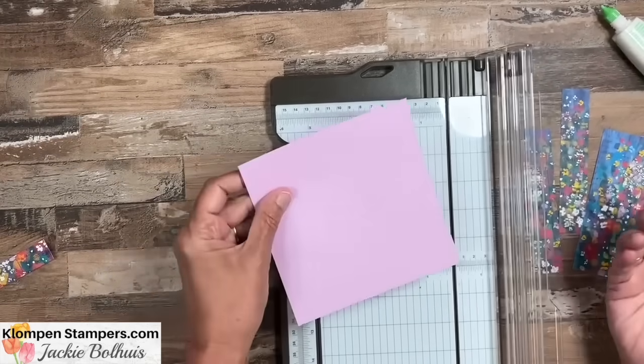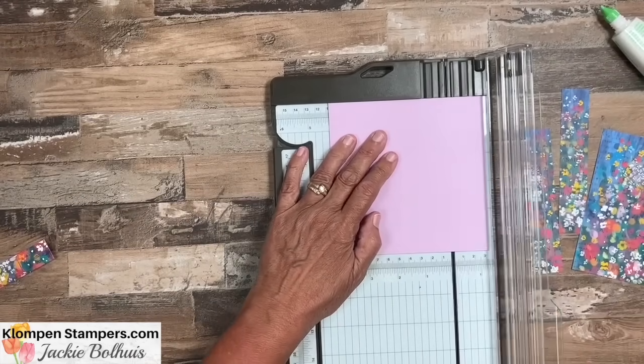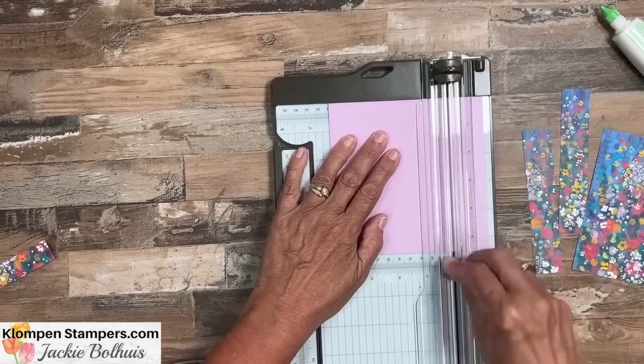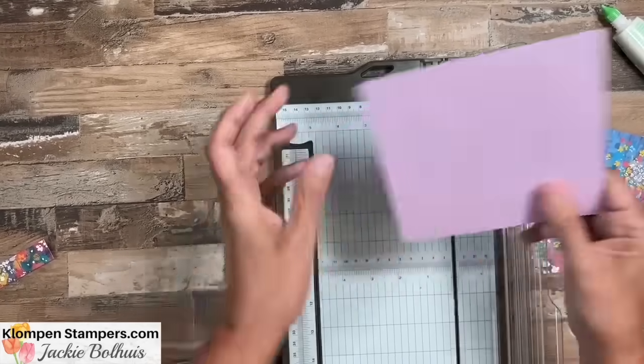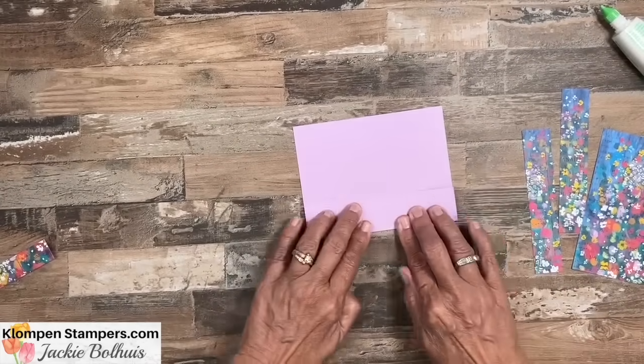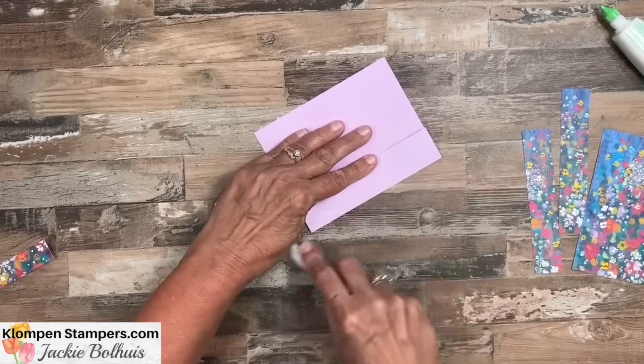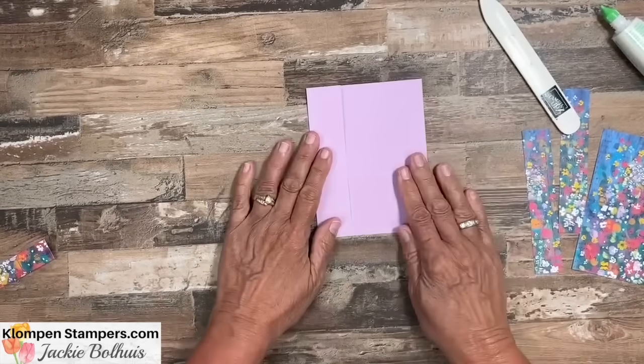So we have a 5½-inch square. Then we're going to score it at 4 and a quarter to get a nice score line on there. Then move the trimmer and go ahead and fold it — using a bone folder because we want some really nice crisp folds. And that's our card base.